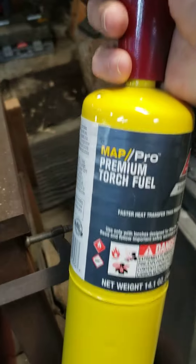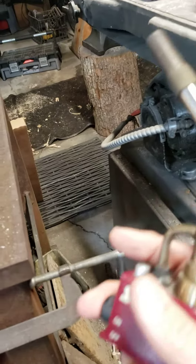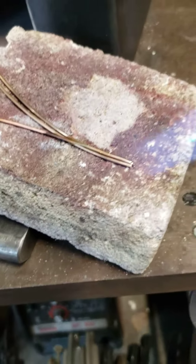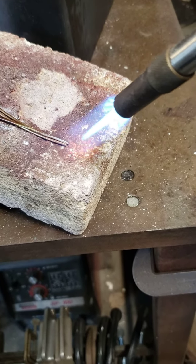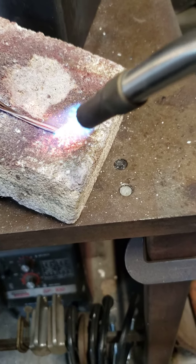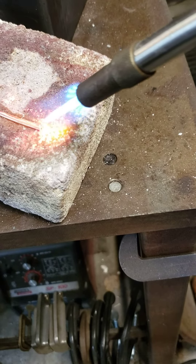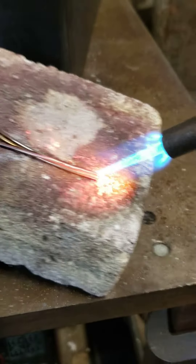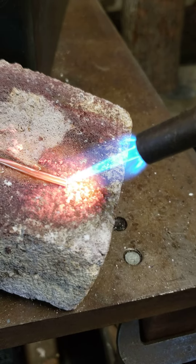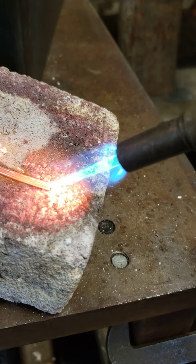I've got my MAP gas auto-igniter torch, I'm going to light that up and start the heat. I want to use my vision to see the different color run, and I'm looking for that liquid state — I can see it already. I've got my glasses now, putting them on. It's got to slowly get hot, and if it gets hot enough, you'll notice you can see a puddle.